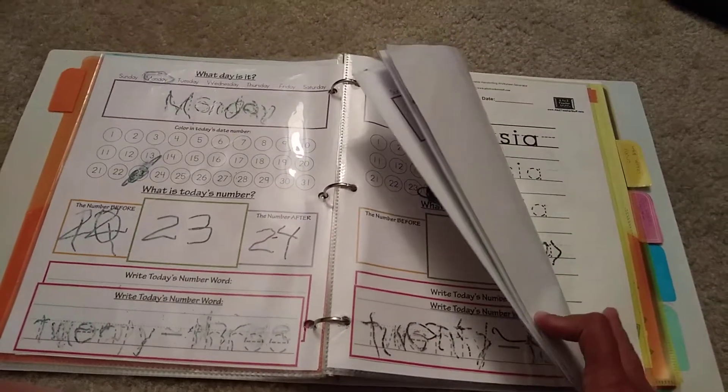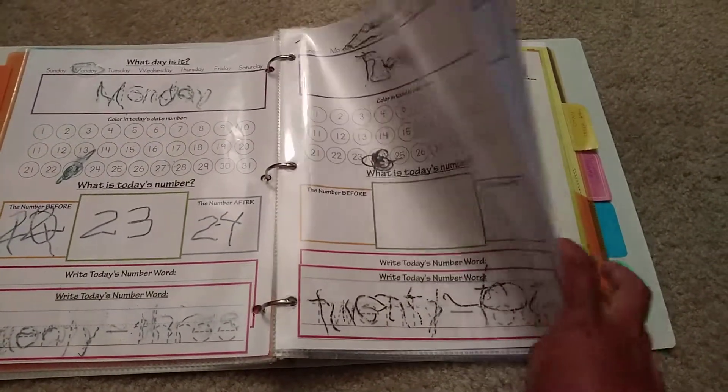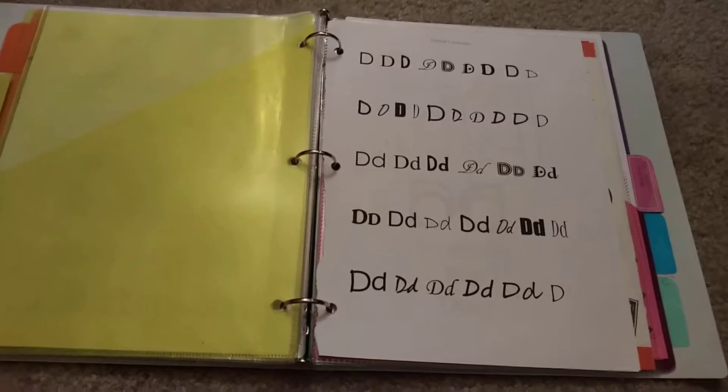I allow her to attempt to do this mostly on her own. Then the next thing we do is trace our name — that's another printout. This is from A to Z Teacher Stuff, where I got the name sheet from.